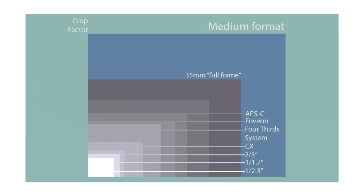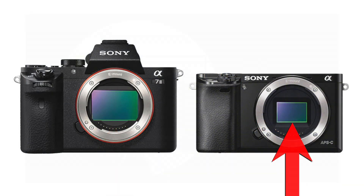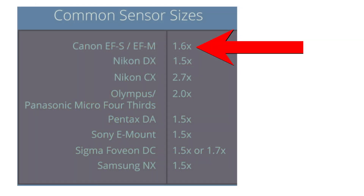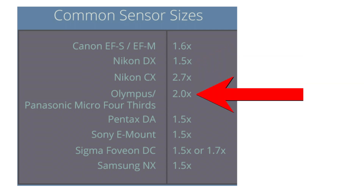So in short, a full-frame equivalent is a way to compare the angle of view you'll get between a full-frame sensor and a crop sensor camera, because the angle of view — or in layman's terms, how much of the scene you can capture — is smaller on a crop sensor than it is on a full-frame sensor, as exemplified in this image. Canon has a crop sensor with a factor of 1.6x. Nikon's crop factor is 1.5x. There is also the micro four-thirds system used by Olympus and Panasonic, which uses a crop factor of 2x.